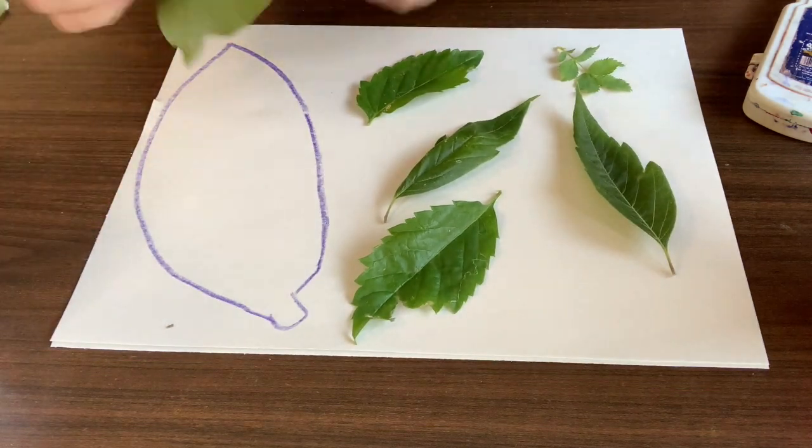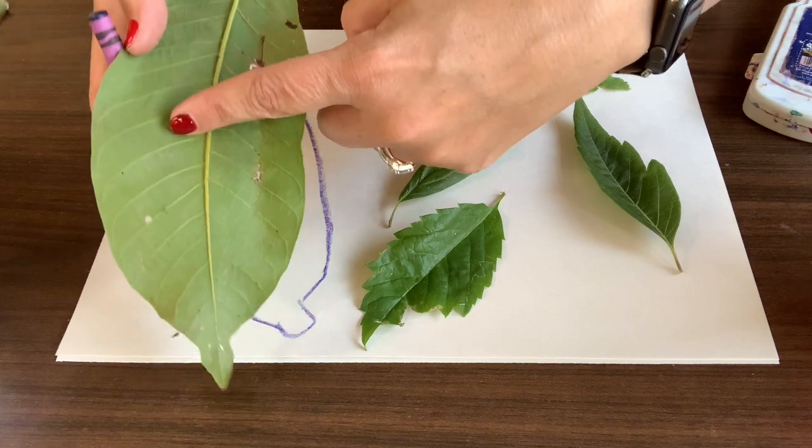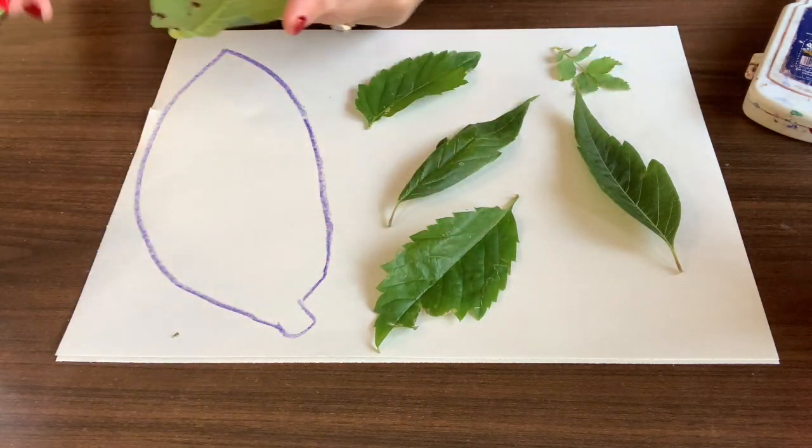I'm gonna look at the veins. Look at the veins that you have on the leaves and try to copy that.